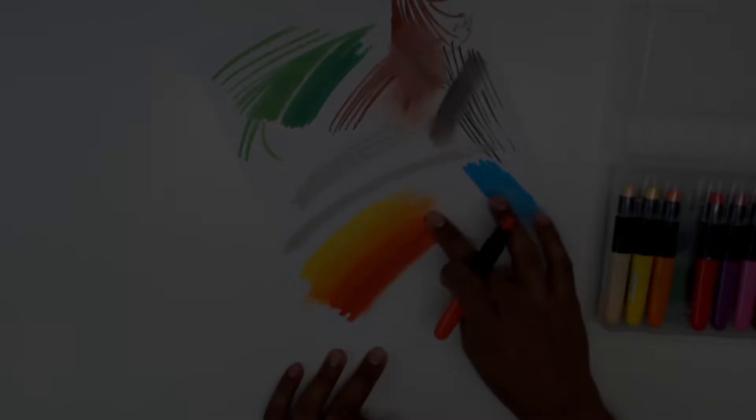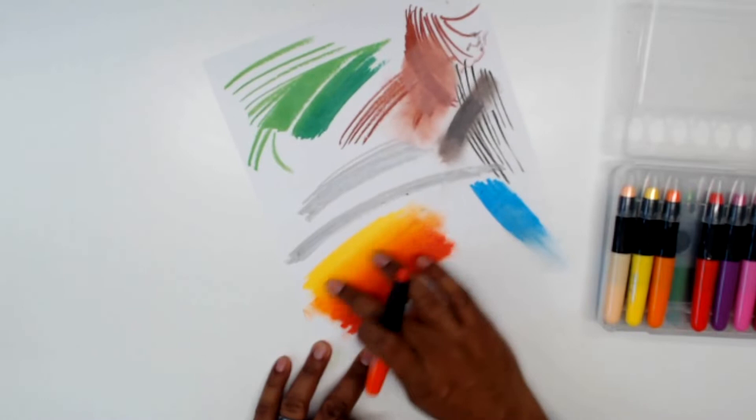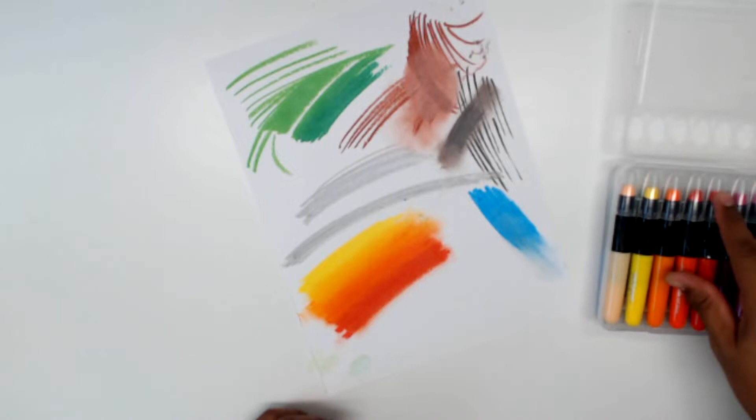And because of the consistency of the wax or the gel, the water-based wax — look at that — you can just come in and just blend that all day. That is nice. That's really nice.